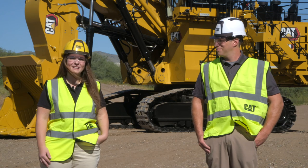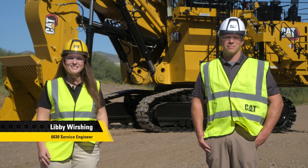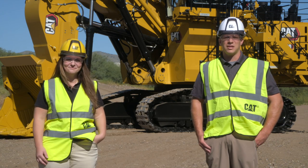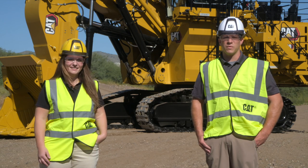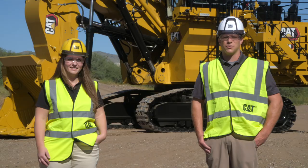Hello, my name is Joseph Lesche, and I'm the technical lead for the 6030. And I'm Libby Wershing, the product service engineer supporting the 6030. Today we're going to share with you the new features, benefits, and serviceability improvements on the CAT 6030 Hydraulic Mining Shovel.